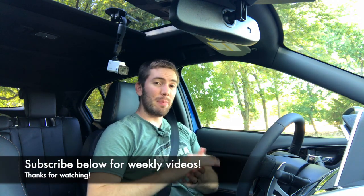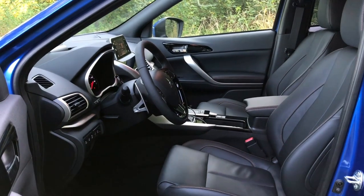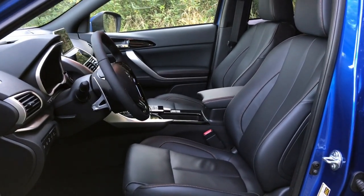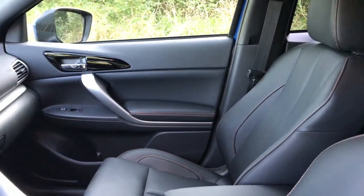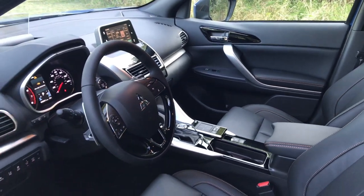Hopping into the front seats — every trim level except this top trim gives you six-way manual seats. The bottom two trims give you fabric cloth seats, while the SE gives you high-grade fabric. Every trim except the base gives you heated seats. The top SEL trim gives you eight-way power adjustable leather seats. The only thing is they don't have adjustable lumbar support on any trim. The seats themselves are still comfortable.